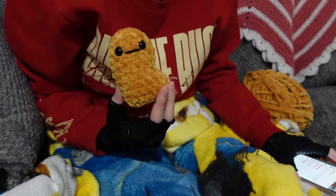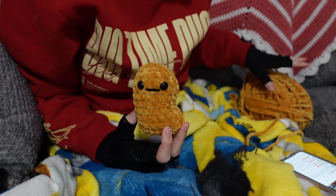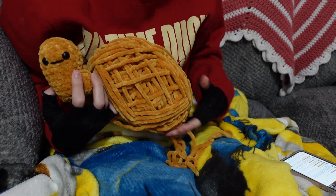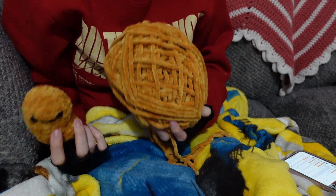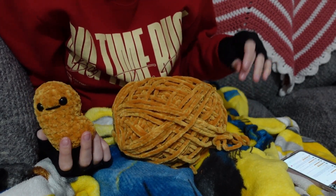Here is chicken nugget number nine and here is what the skein is looking like now. I feel like it's finally starting to look like I've actually used it. Anyway, I'm going to go ahead and start on number 10.